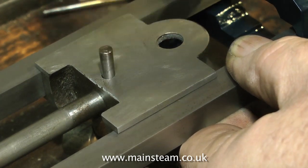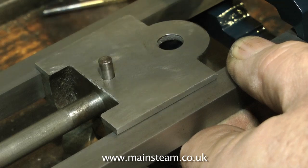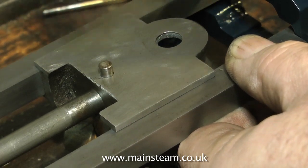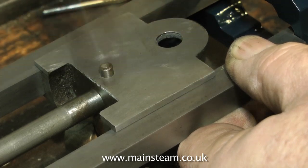Try not to let the hammer slip into the crosshead — be very careful doing this. It's so easy for the hammer to slip into the crosshead itself and leave a mark.